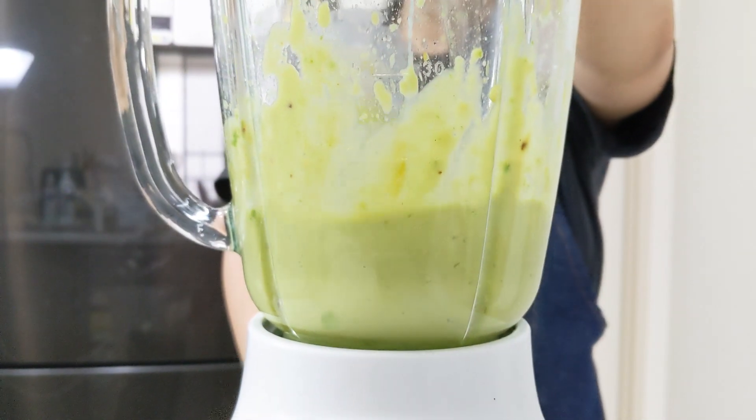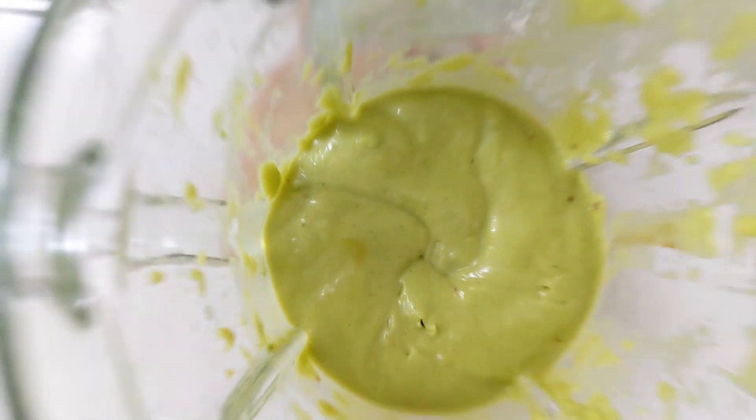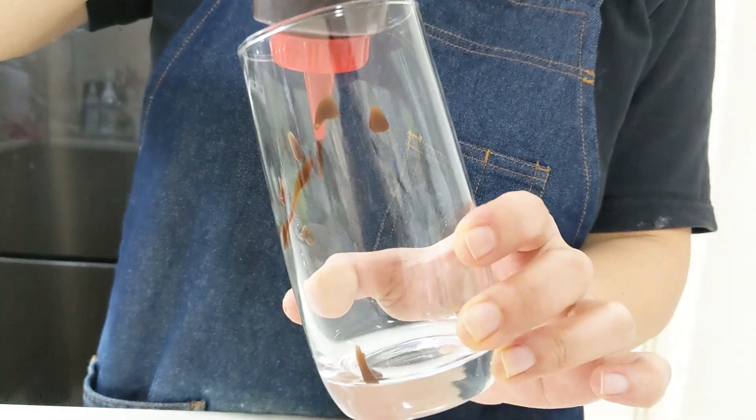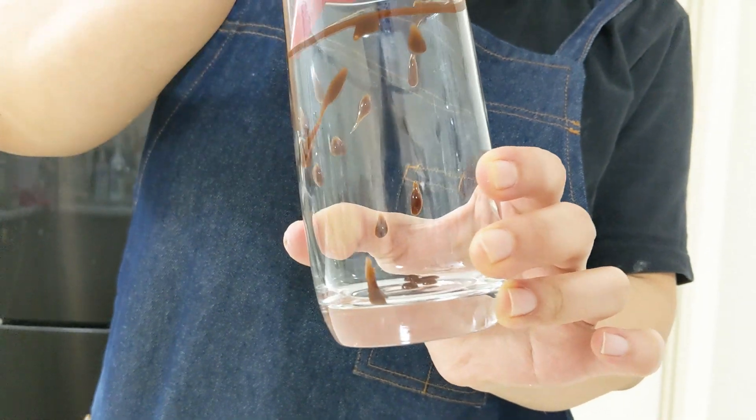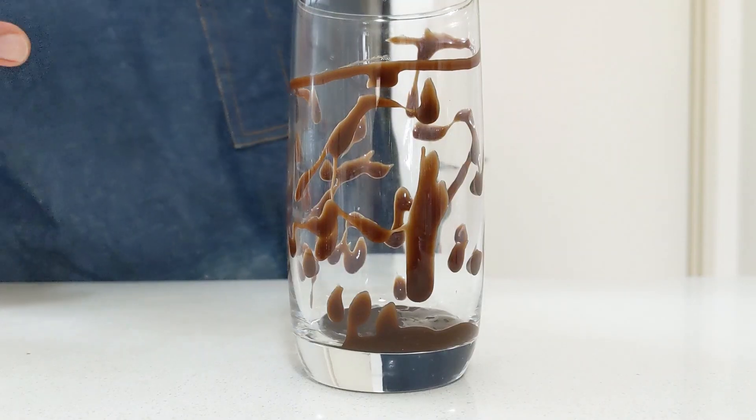Once it reaches the smooth texture as follows, put it on the side and now it's time to decorate your glass with some chocolate syrup. Make sure you put a generous amount of chocolate syrup because we love chocolate.